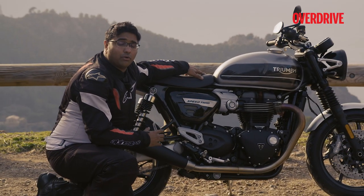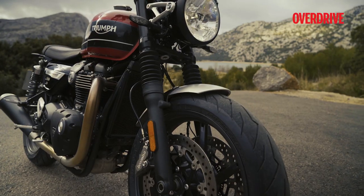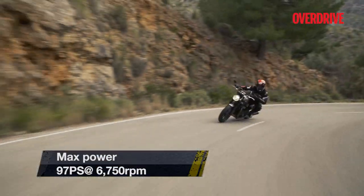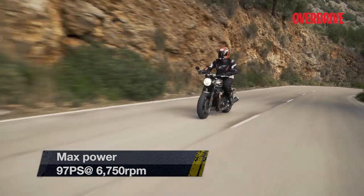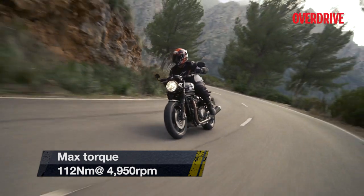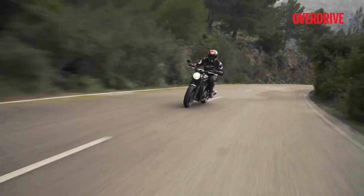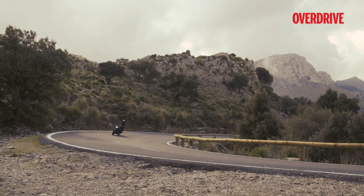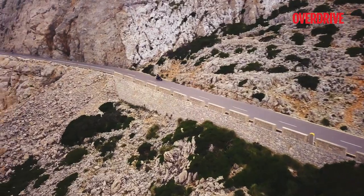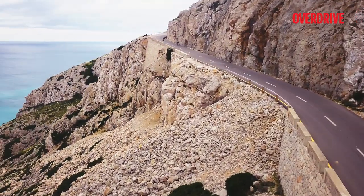The 1200cc liquid-cooled parallel twin engine is identical to the Thruxton's motor and is in the same high-power state of tune, producing identical power and torque. But that's where the similarities end. The Speed Twin's lightweight crankshaft and revised clutch assembly give it a delightful, free-revving nature. But more than that, what really impresses is the truckload of torque that the engine produces from the word go. On some of the tight and twisty sections of Mallorca's beautiful canyon roads, I found myself in a gear higher than I'd thought, with the bike pulling away without any hesitation. That steady wave of torque makes riding the Speed Twin quite easy and stress-free.